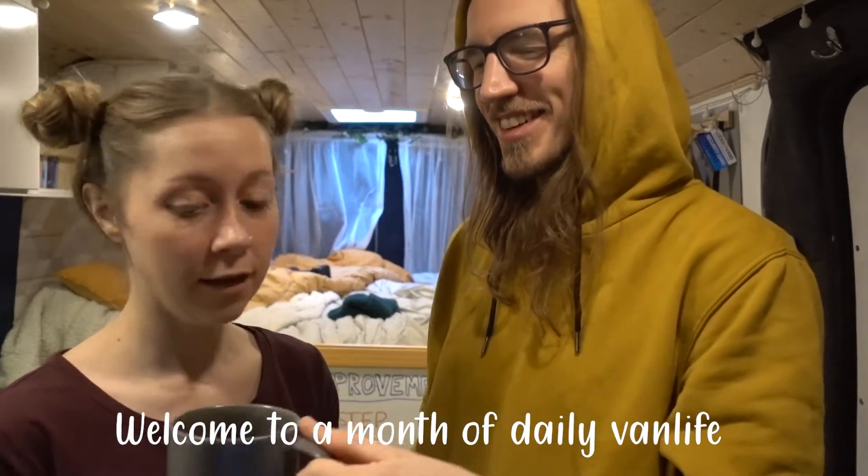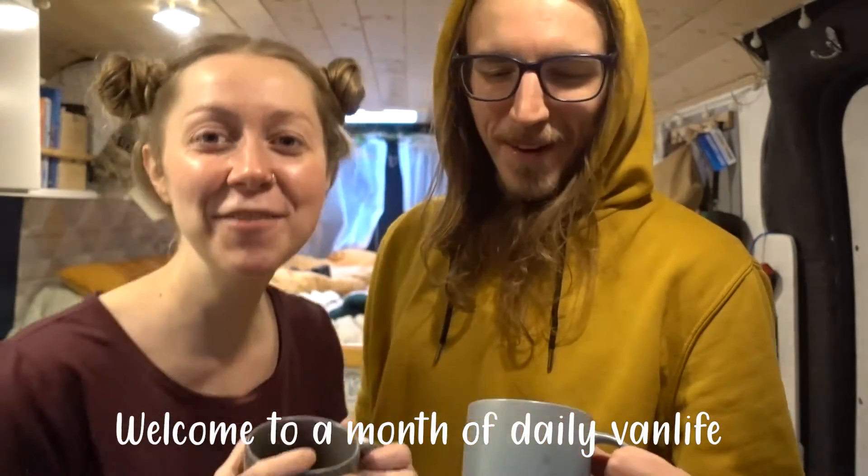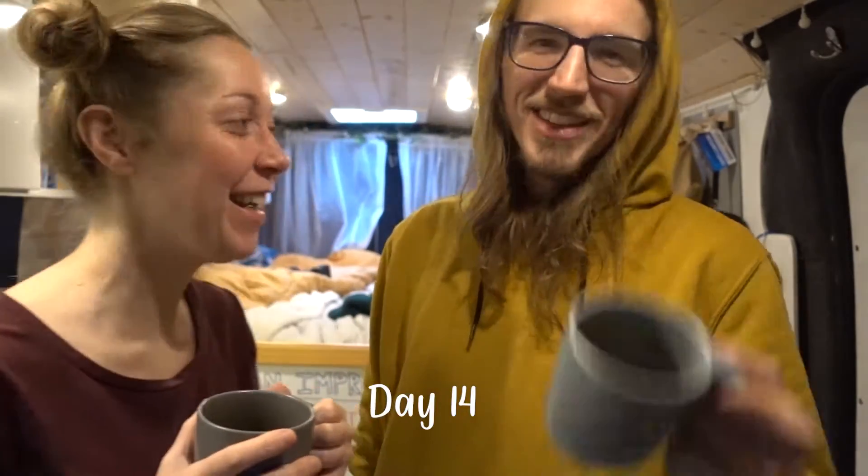Did you pour out my coffee? No, this is yours. Oh right. Welcome to day 14 everybody. This is empty. We're halfway. We are halfway. We are.